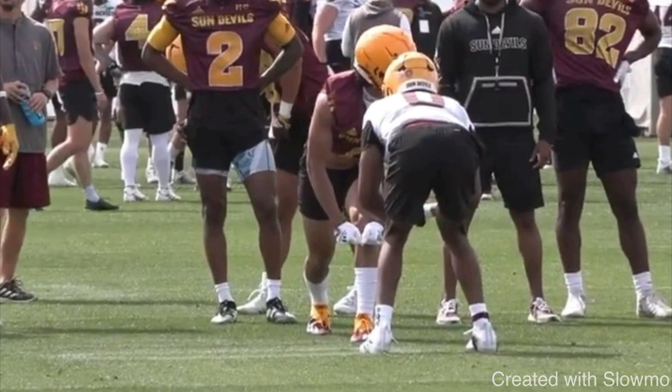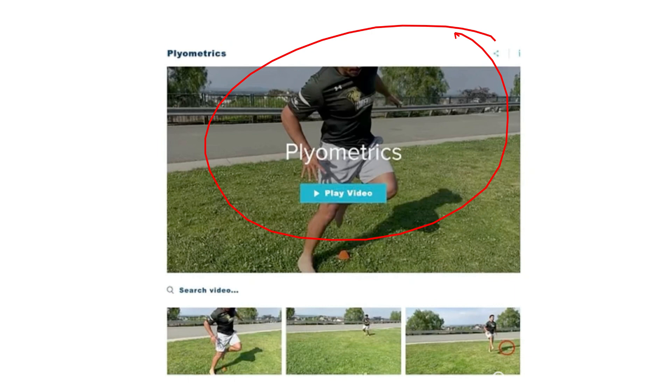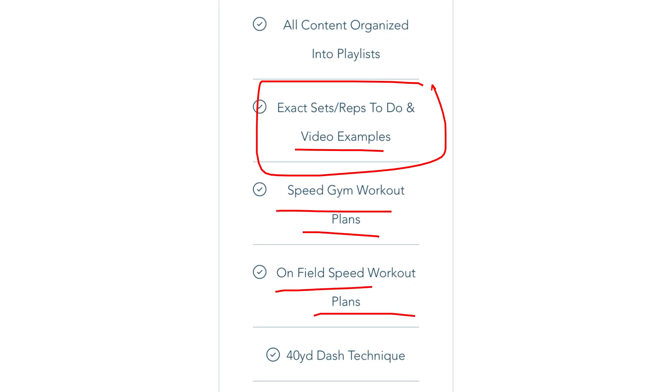If you are a wide receiver and would like to get faster, check out that very first link in the description below where you can get access to 70 plus speed and agility drills all organized into specific playlists. We give you the exact sets and reps to do, video examples of the drill, and we include the workouts into some workout plans on the field and in the gym.